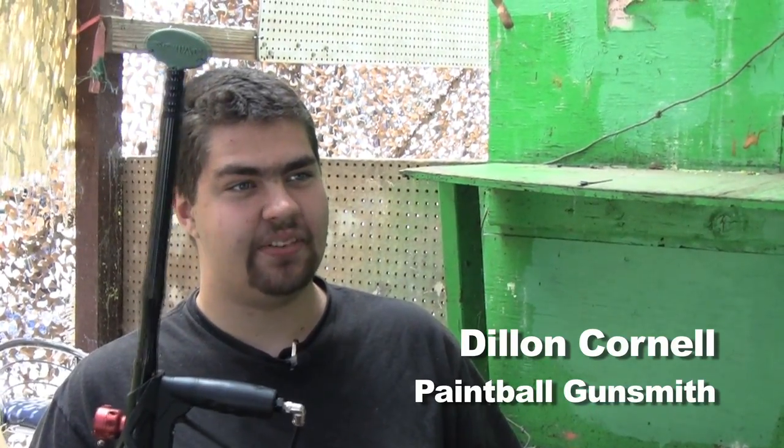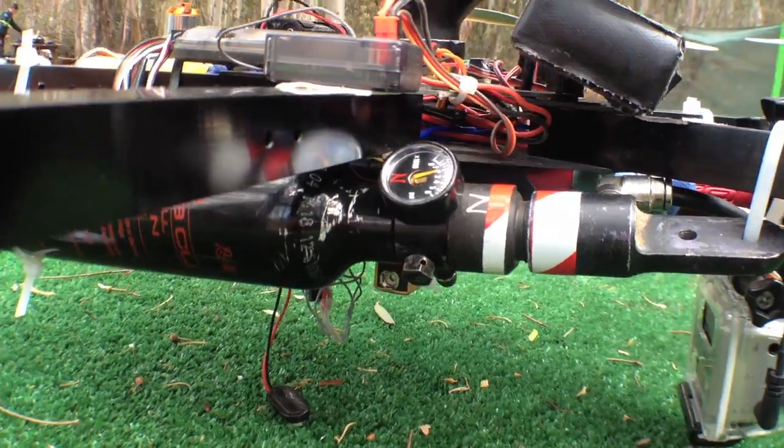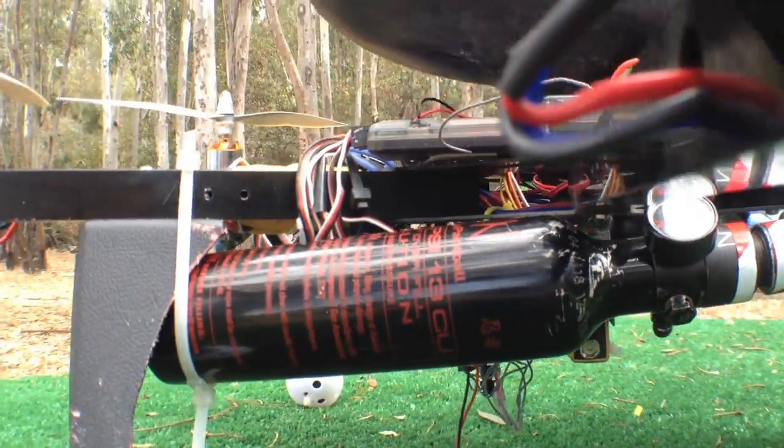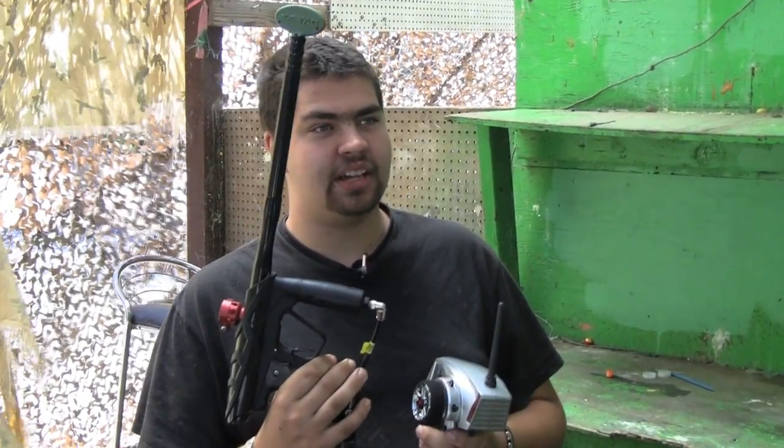My favorite part is the gun itself. We use the Gog Envy, torn down, and we have the trigger wired in with a radio receiver. We are also using a pump tank as the air supply to run the gun. We have it wired up so that the radio trigger of an RC car will actuate the trigger on the gun, thus firing the gun.